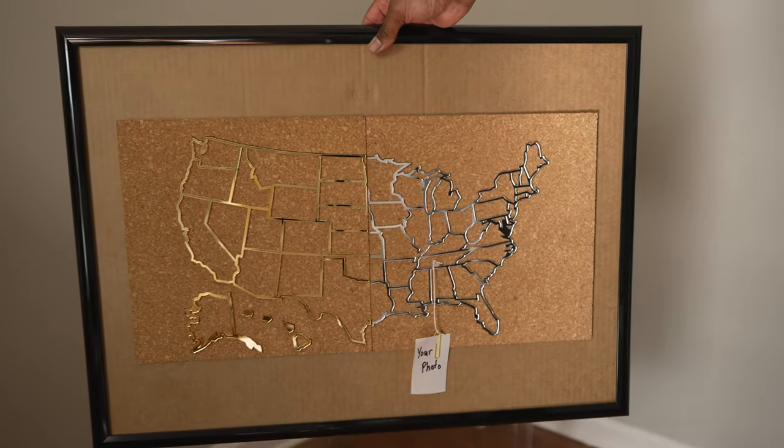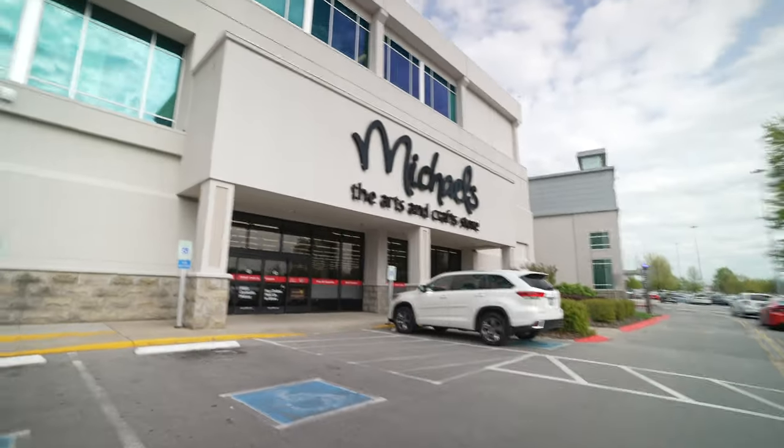Hey, what's up, it's Troy the Maker checking in, and today we are going to make a cork acrylic USA photo map. But first we got to go to one of my favorite stores — Michael's.